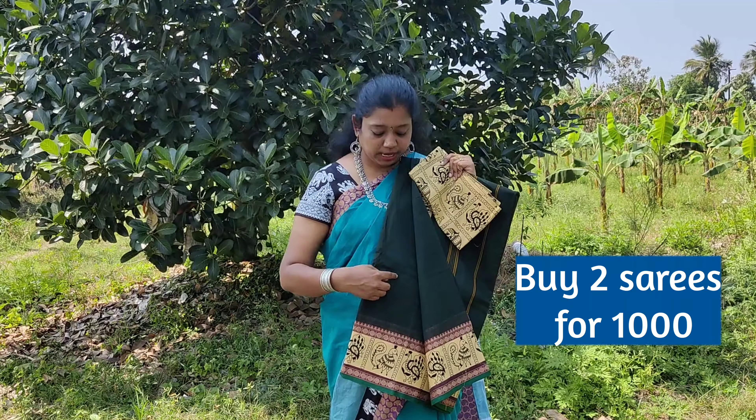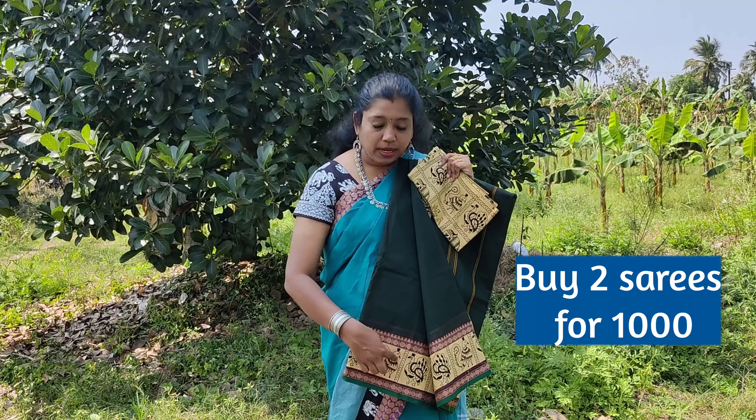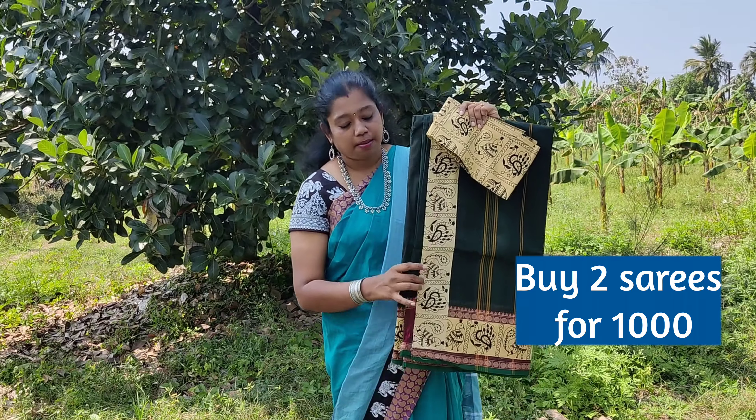The next saree we are going to see is a bottle green color saree with classic Uttraksha border. The patch given is a sandy color patch with alternate elephant and peacock prints. The blouse matches the patch.